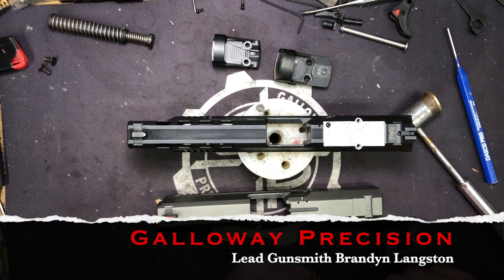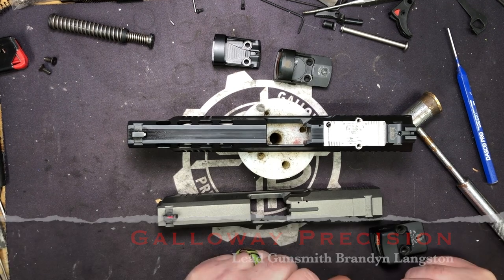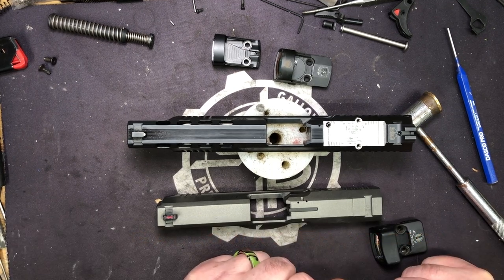Hi everyone, Brandon here with Galloway Precision. We're gonna do a quick video on the TP9SF that we emailed the other day and posted pictures of — and the internet lost its mind.